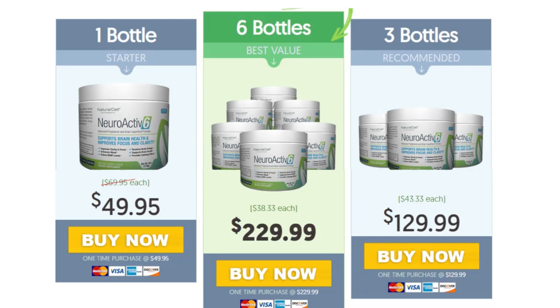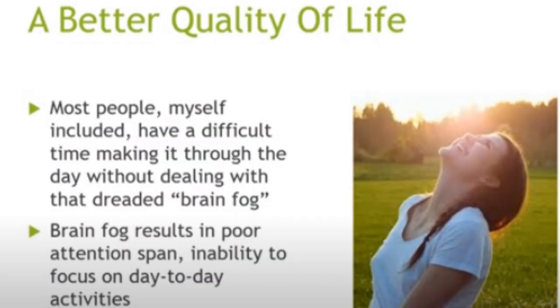Also, for NeuroActive 6 to work, you need to take the treatment seriously. You need to take it every single day. You simply open the can and take just a spoonful of the natural fruit-flavored formula, which you can easily mix with water and drink just one glass a day.